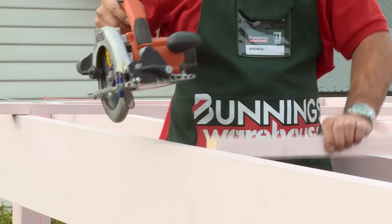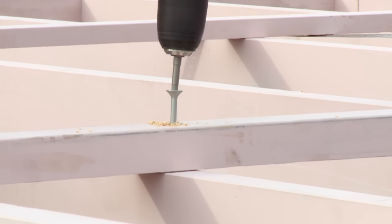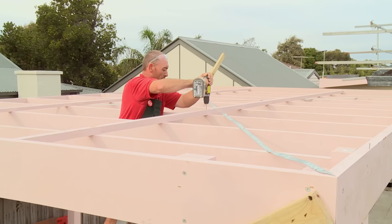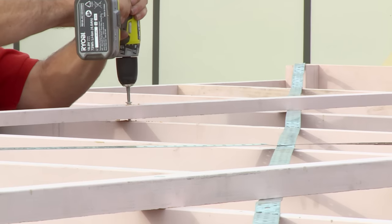I've cut my battens to length, I'm just going to shoot them with a nail just to hold them in place while I put screws in them. I've shot a couple of nails in, I'm going to pre-drill and screw every second rafter. I'll continue going along here until all the battens are screwed on.